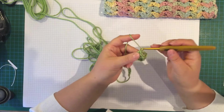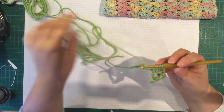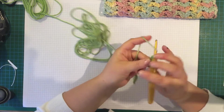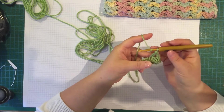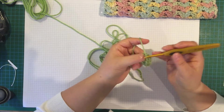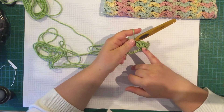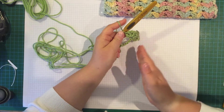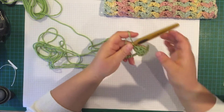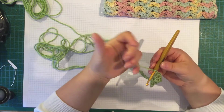These are in US terms, and I'll see if I can convert them into UK terms. So then you're just going to do that across the row: skip 4 chains, do a bloom, skip 4 chains, do a bloom, until you get to the last 3 chains.